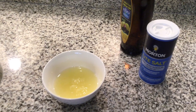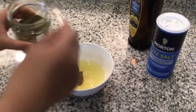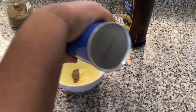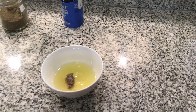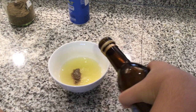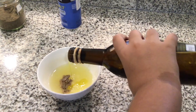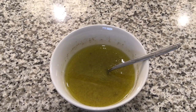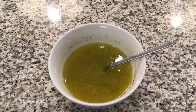Now we're gonna add the salt, black pepper, and the olive oil. You need about this much black pepper, and not too much salt. Then add three tablespoons of olive oil. You can put as much salt as you want — you can make it salty or not salty, you're free.